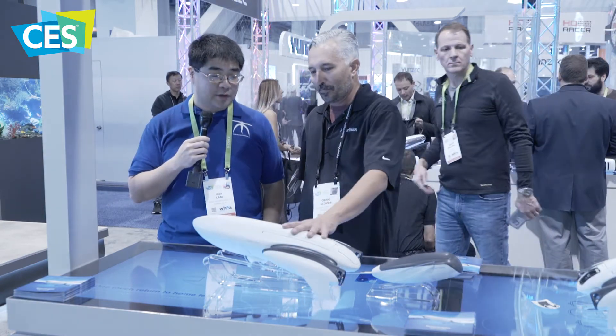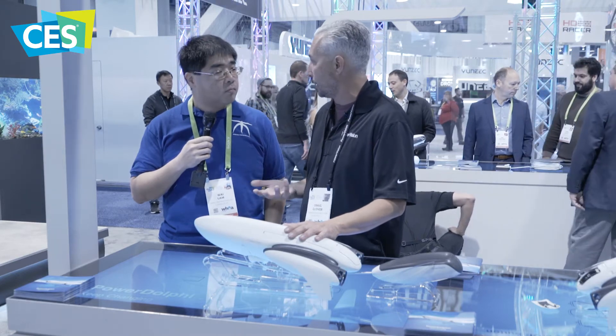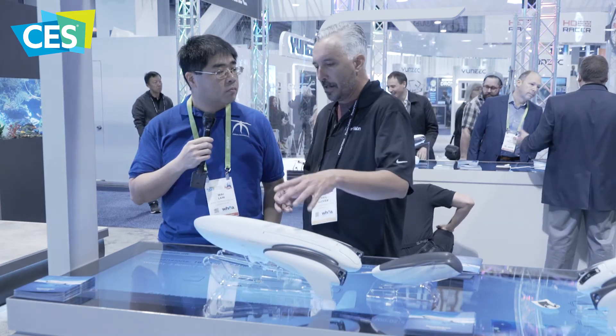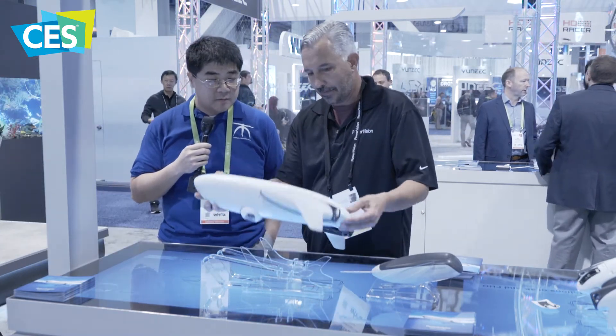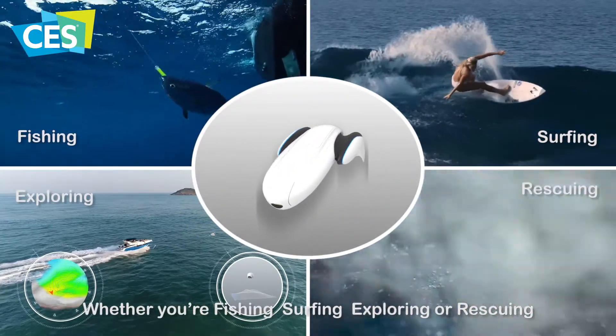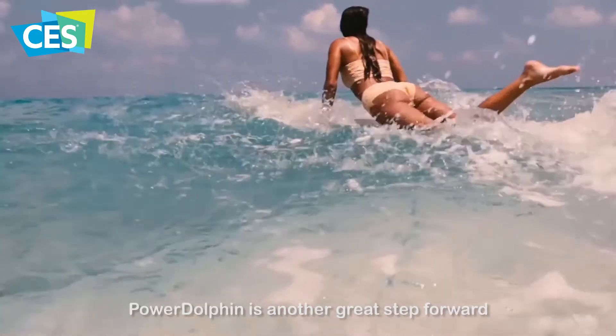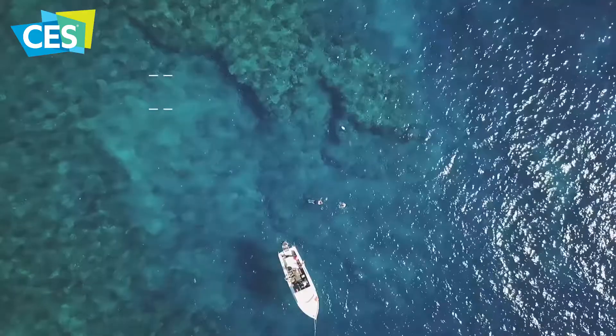Yeah, definitely within the price range of any good quality drone that's currently on the market. What I'm really excited about is once we get the production models out — we've already tested the beta models and they were really nice, with a few changes made. My theory is that this thing can actually surf on waves like a surfer does, because it has these two skags like a twin fin surfboard, so it's going to be able to maneuver on the waves. This might change the surfing world as well — definitely built for open water.